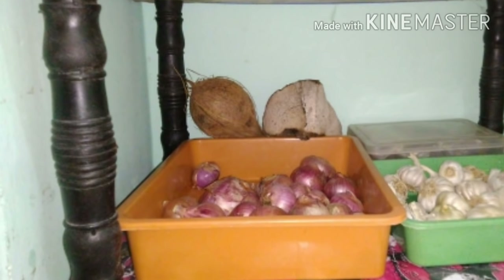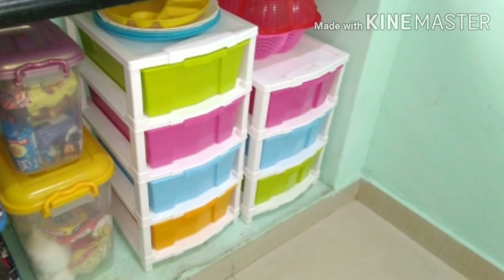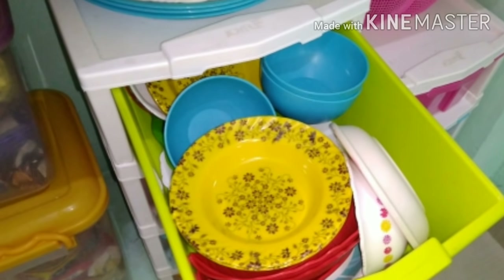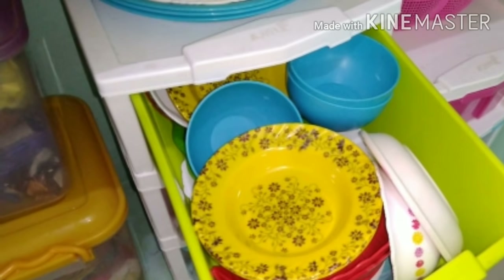There are onions and garlic. There are snacks boxes. There are items in the yellow box and items in the drawer.